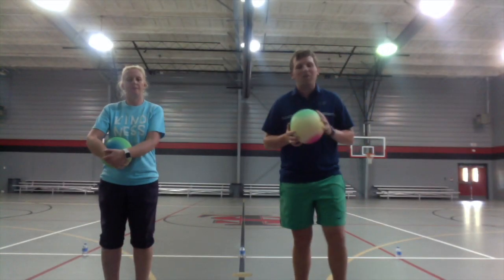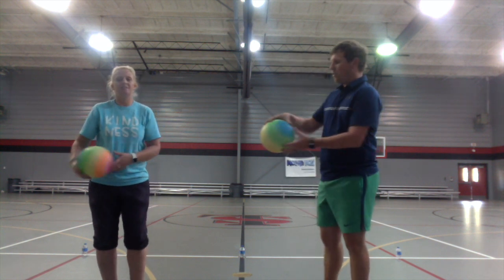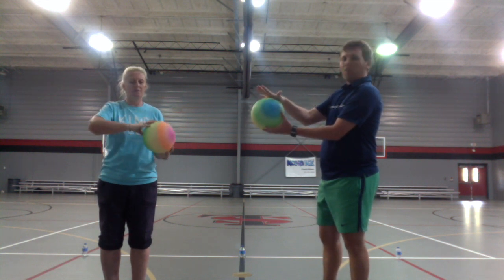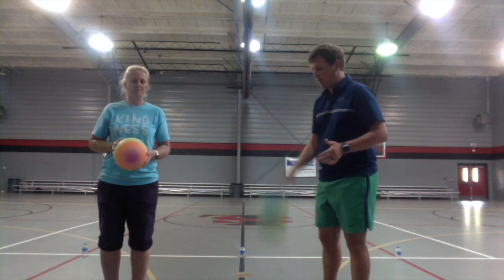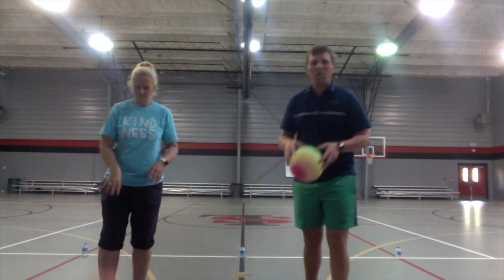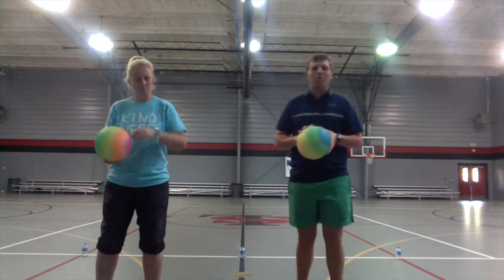Moving on to our next skill — we're going to work on dribbling. A lot of you play basketball, but if you don't, that's okay. When we're dribbling, we don't use the palm of our hand — we just use our fingertips. Right now we're going to see if we can dribble the ball for one minute without messing up.